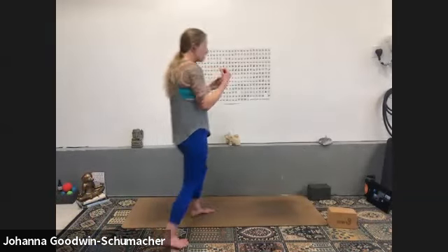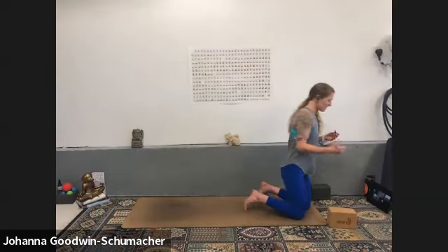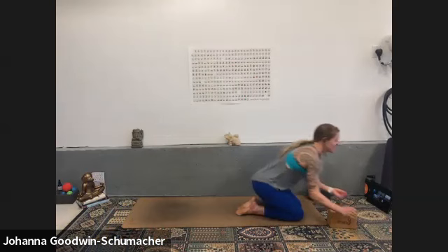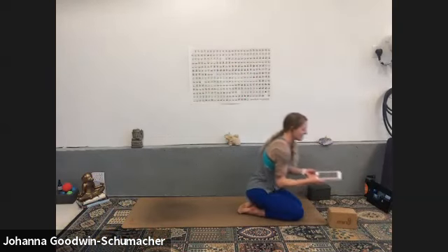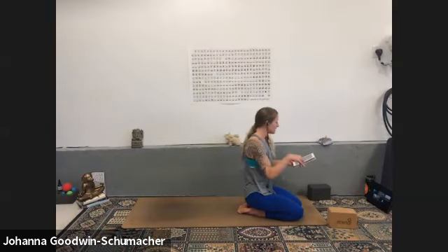Thanks so much for joining me for Monday's lighter C2 class. If you have blocks, feel free to drag them out. If not, don't worry — just know that if anything pulls a little too much, back off. You can bend your knee, and I'll tell you when. If you want to use something around the house, that'll work too.